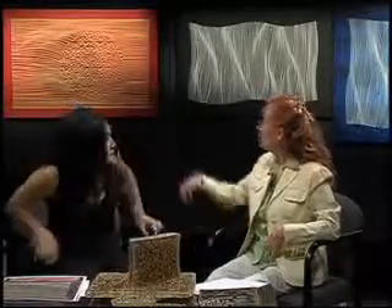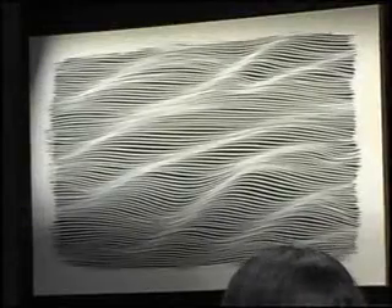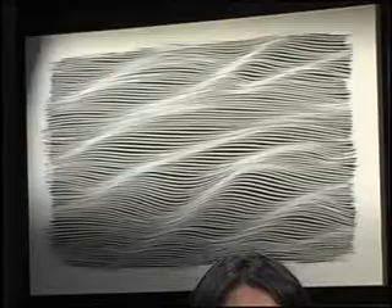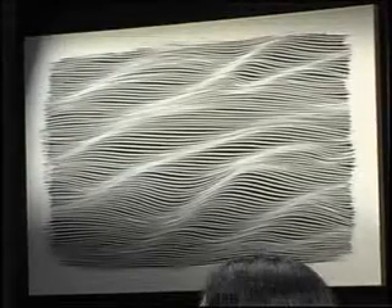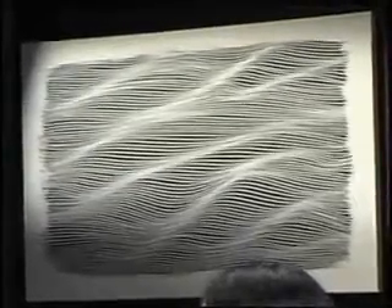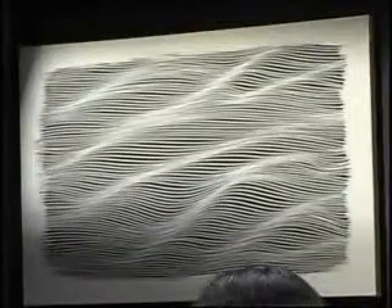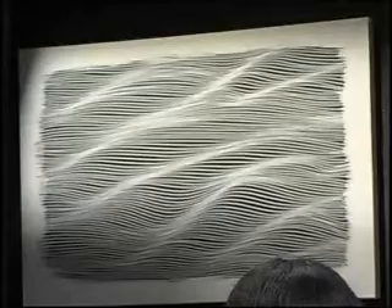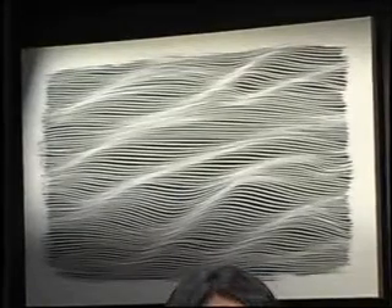And so behind us — let's start with the one on the end. This one over here is kind of similar to your beginning ones, or more waves. Yes, but because it's bigger, it gives more of a three-dimensional effect. Yes, it's definitely very big. What size is that? 24 by 36. Yes, good size.